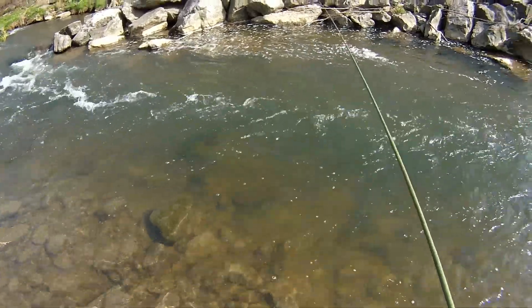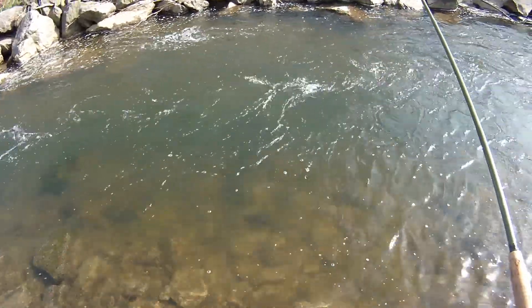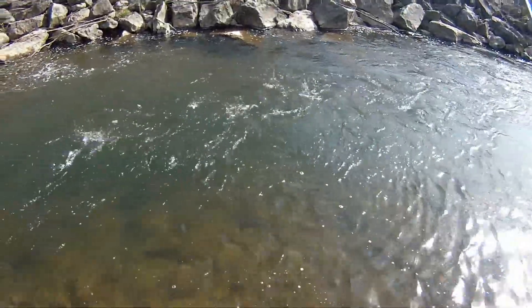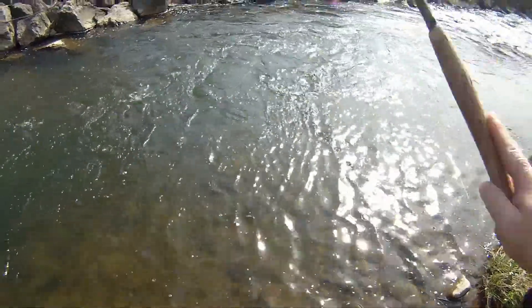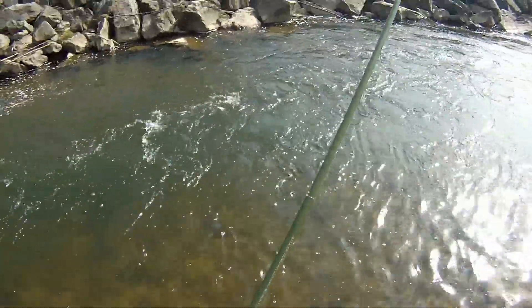That very well could have been bottom. That is not bottom. And he's off — damn! That was a nice fish.